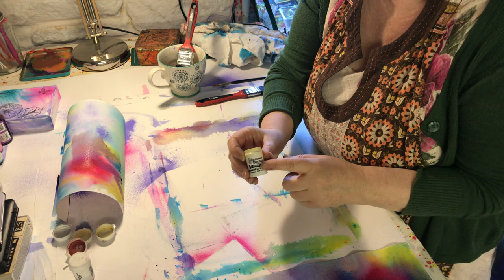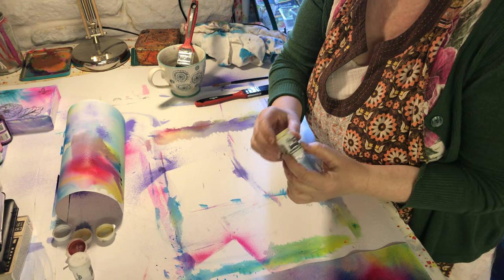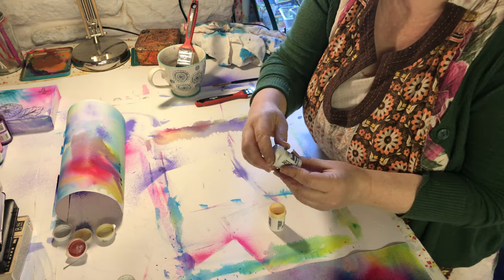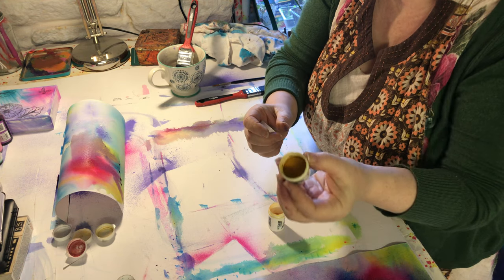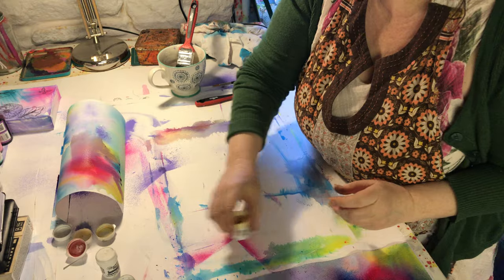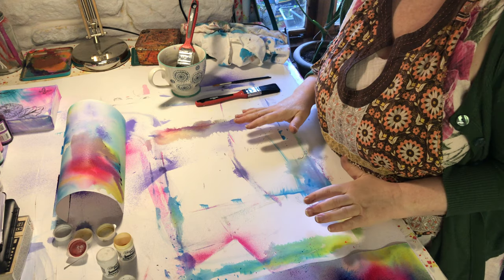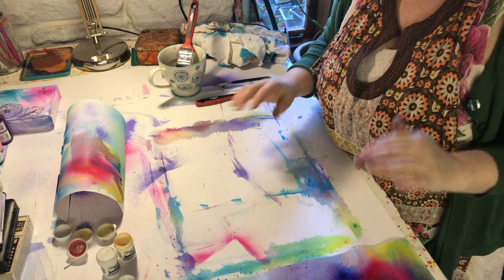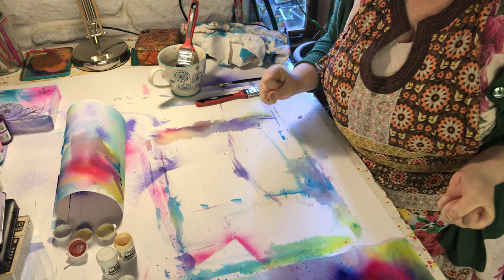You can buy these online from all good art shops - you can get a pack of them in different colours already or you can buy individual ones. Also what's interesting is the colours that are inside the pots don't necessarily look like the colour on the lid - so this is emerald green but inside it looks yellow, so just be aware of that. Please post in our creative circle group on Facebook - Dottie Delightful Creative Circle - what you've made. Have fun, experiment, play - that's all you need to do. Good luck and I will see you very soon!